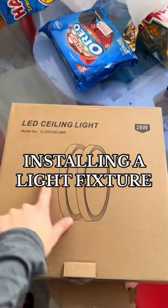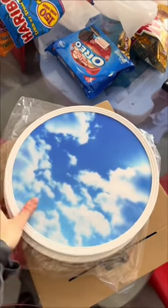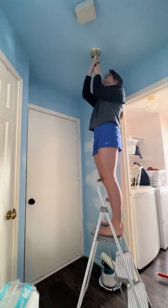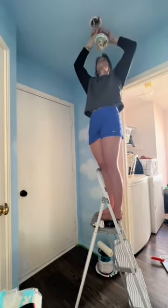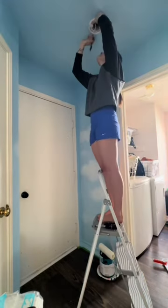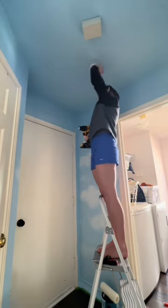Today I'm installing my first ever ceiling light fixture. This is the one we're replacing, and we're replacing it with this one. I've never done this before so I'm kind of nervous, but I did lots of research. I started detaching the old one — just unscrewed it, pulled it off, and undid all the old wiring. This part was so easy, I was like, wow, is it really this simple to change a light fixture?